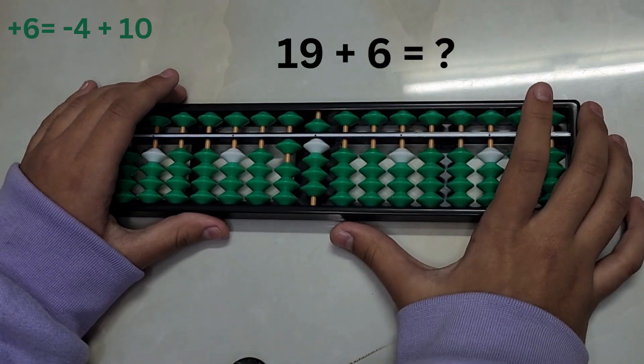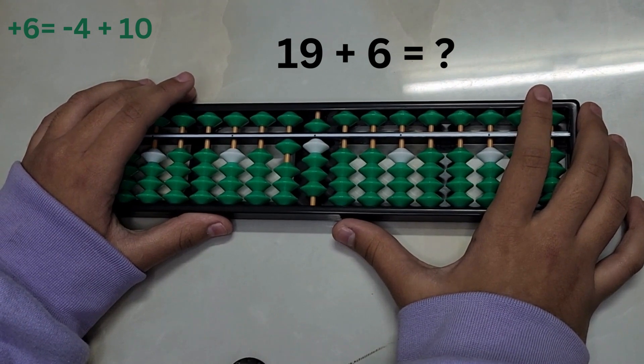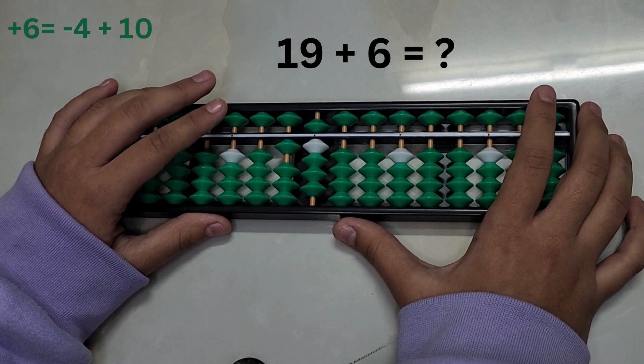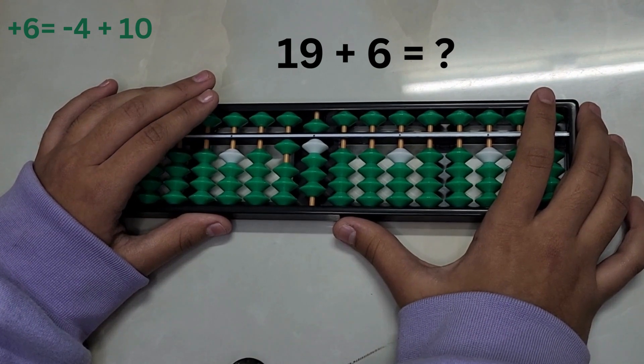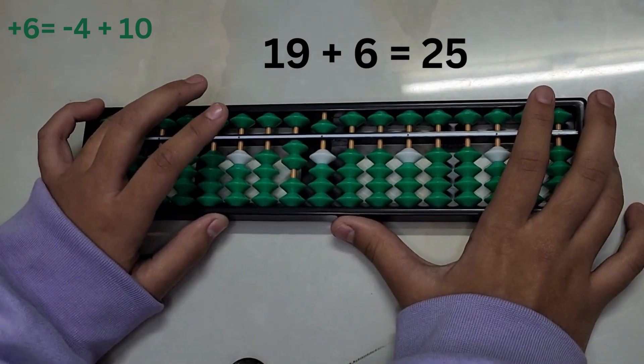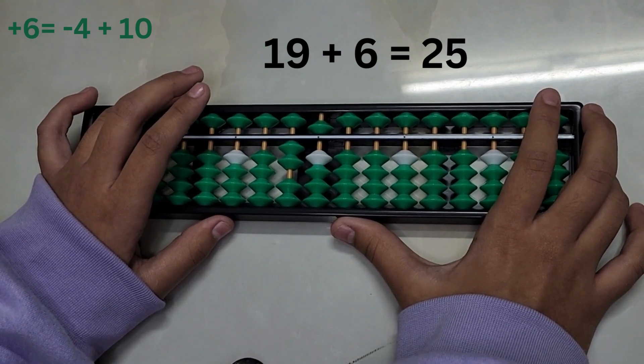19 plus 6. We do not have enough beads to add 6 directly, so we have to take help from the big friend formula. To add 6, subtract 4 and add 10. The answer is 25.